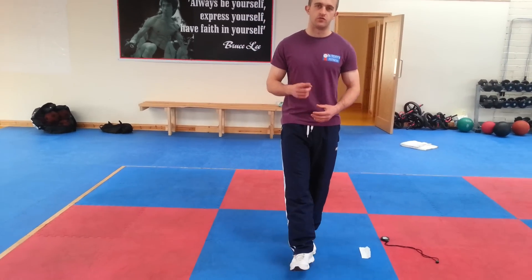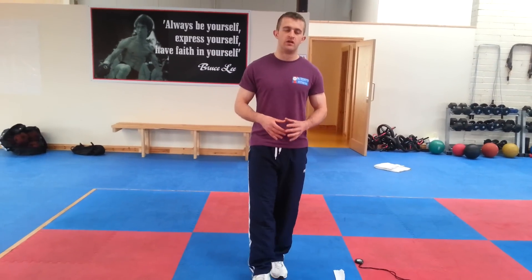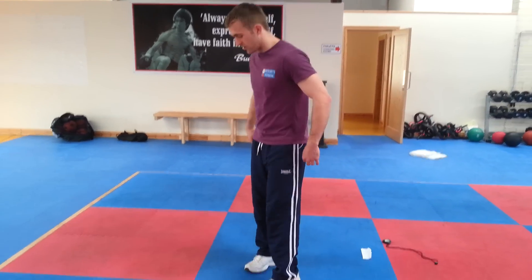It's good for them as well. So the first exercise we're going to do is just squat to stand, which is one we do in class. It's a really good one, especially first thing in the morning when you're a bit stiff, just to loosen out the hamstrings, groin, hips and all that. So we'll just start off here.